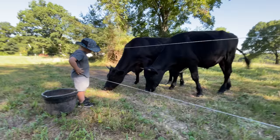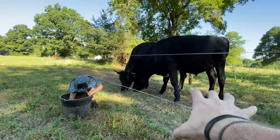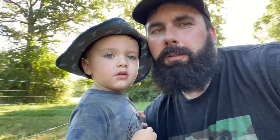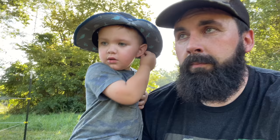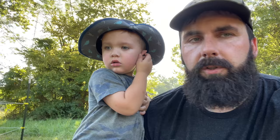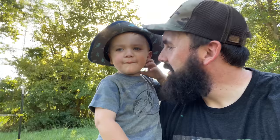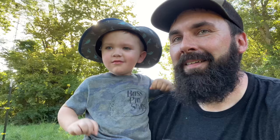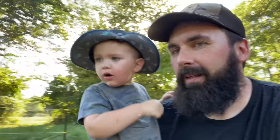You guys gotta remember — I know there's steers bigger, cows bigger, heifers bigger, bulls bigger — I know. But this is the closest I've ever been every single day to however big they get. I've never been this close. Don't be scared — they're just eating. It's amazing. You know what, you can't wipe those off — you can only rub them in.